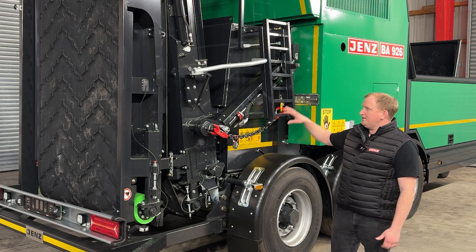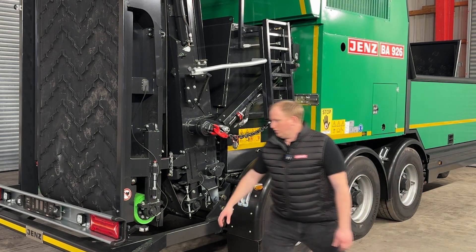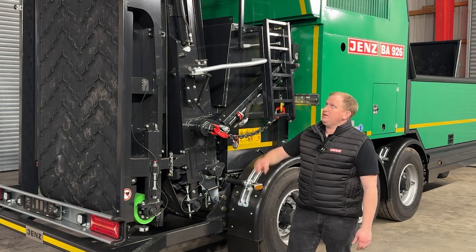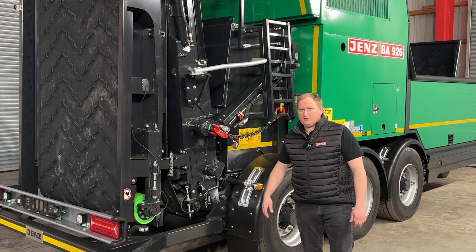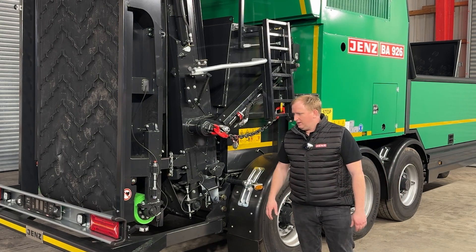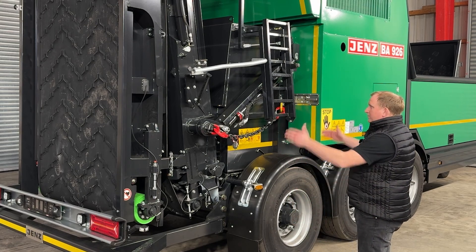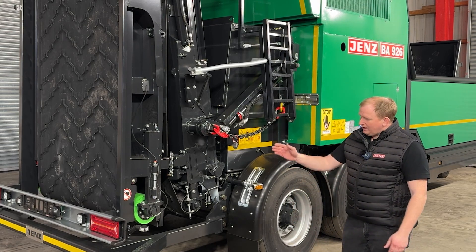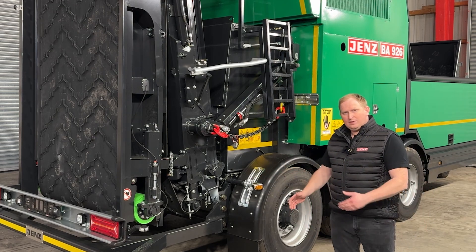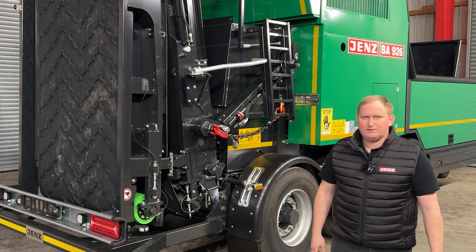Here you see the discharge conveyor completely folded into the transport position, with the light beam fixed-mounted so that it moves up with the discharge conveyor in working position and comes back in transport position — directly ready for takeoff, no more work needed. As you can see, the compactly folded conveyor ends up really close to the last axle, which makes it very short in transport length — roughly just a bit more than 10 meters.